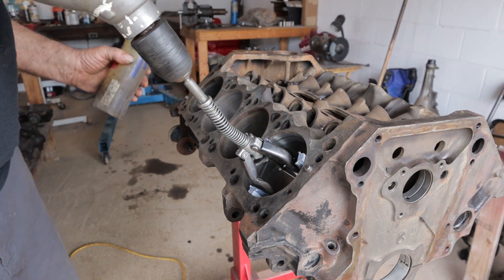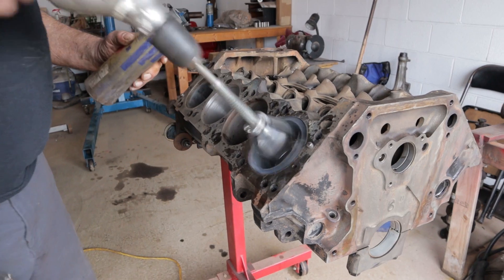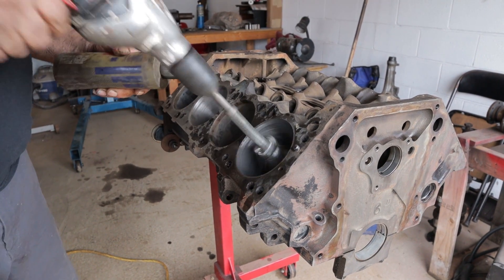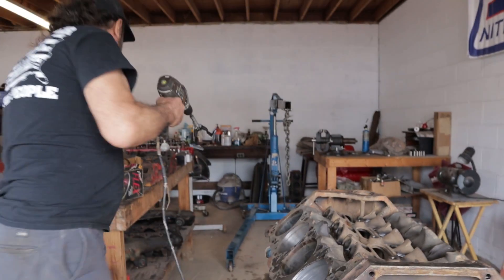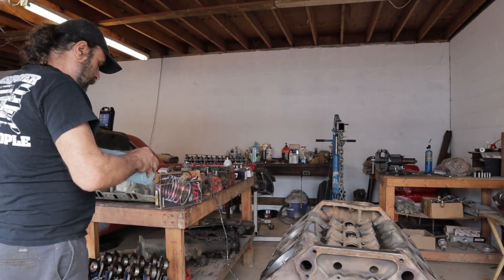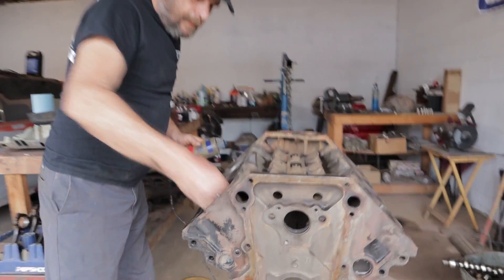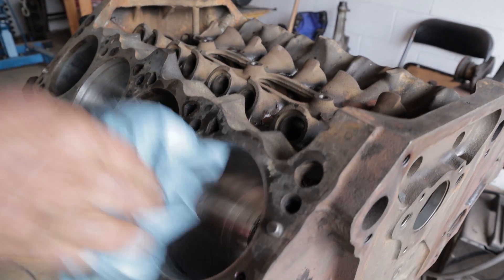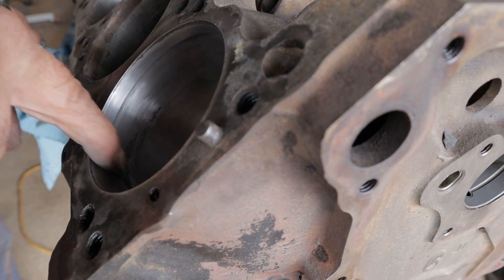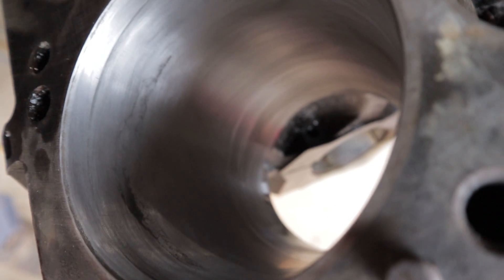I use gasoline as a cutting fluid. If that freaks you out, you can use a light oil — there are lots of different things you can use. But I find that gasoline works the best and gives you the cleanest cut. You want to get an even stroke on there, and you don't want to go too far — stop right there. Now you're going to be able to tell what the story is on the cylinder.